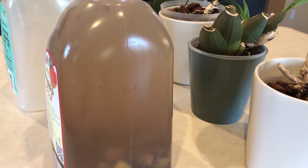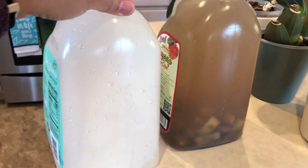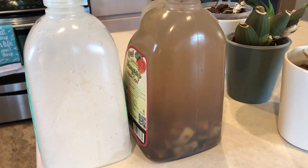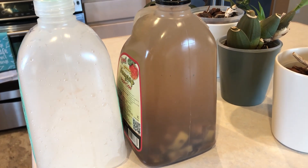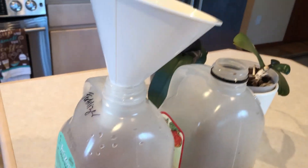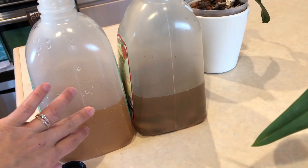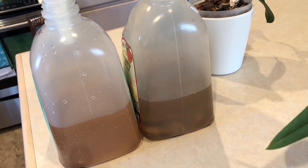We used two banana skins yesterday, and I don't want it too concentrated, so I'm going to pour half of it and mix it with one gallon of water. I'll use this gallon — pour half here and then fill it with another half gallon of water because I don't want it too concentrated. If it's too concentrated I think it's too much and I don't want to kill my orchids. So I just do half and half to make two gallons.